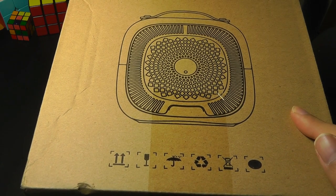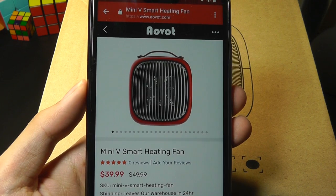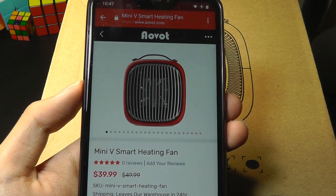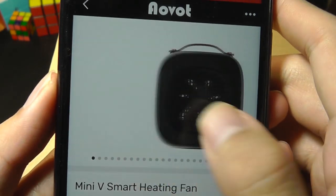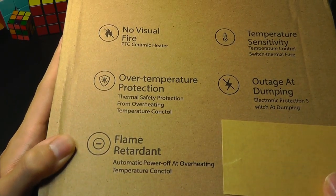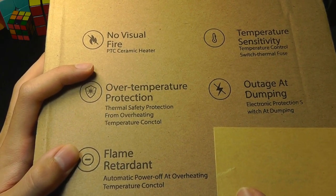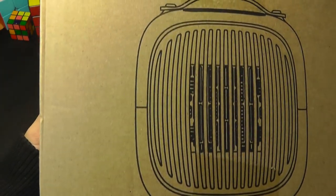The first product we're looking at is the Mini V Smart Heating Fan. Even though it has the word 'smart' in it, it doesn't actually connect to your phone using Wi-Fi or Bluetooth — it's essentially just a heater and fan. The unique part is really the design, which is quite nice. It has a retro throwback look, comes in a number of different colors, and has a leather handle, so it looks very classy. It's a PTC ceramic heater that is temperature sensitive, so you can control the temperature on the top. The box shows images of all the various sides.